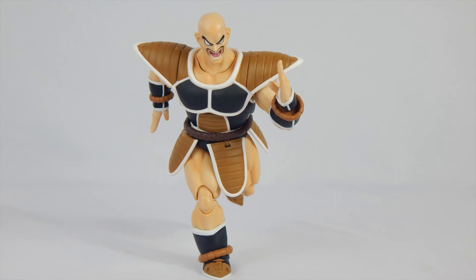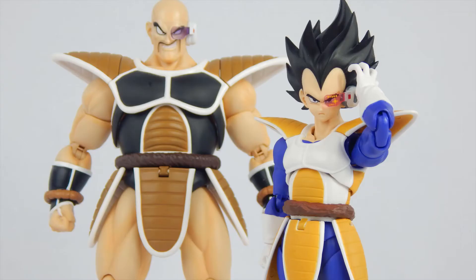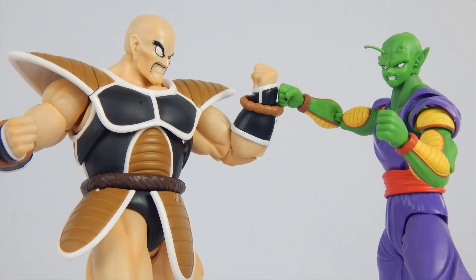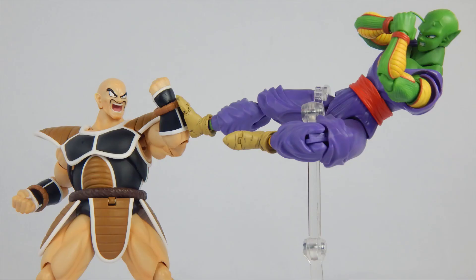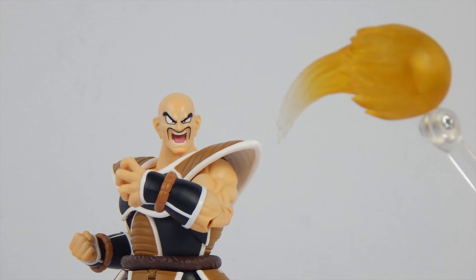So, buy, don't buy, or wait for a sale. Nappa is a solid figure, but the slight lack of accessories, the size, and the price may shy some collectors away — since we all know Nappa should have been bigger and had more attacks as accessories. And it's $75. Broly, which was an older and bigger figure, was $65. There is no excuse as to why Nappa is priced this high — that's a little BS and definite proof that Bandai and Tamashii are overpricing their products on purpose. Don't get me wrong, this is still a good figure. If you want it and are a fan of Nappa, grab it if you don't mind the price. If you do mind the price, wait for a sale.